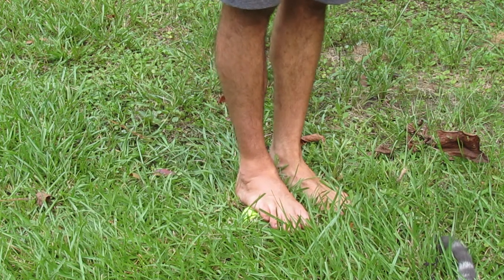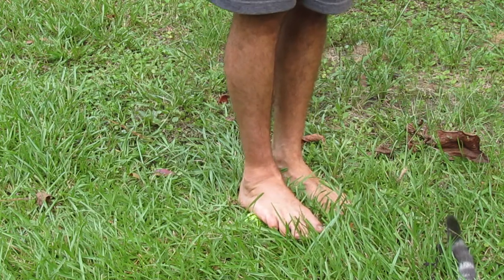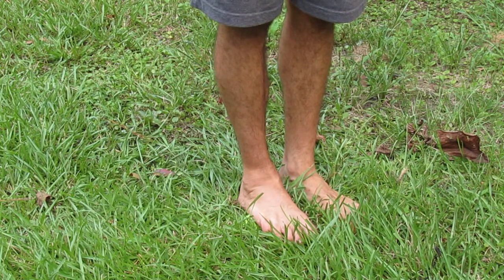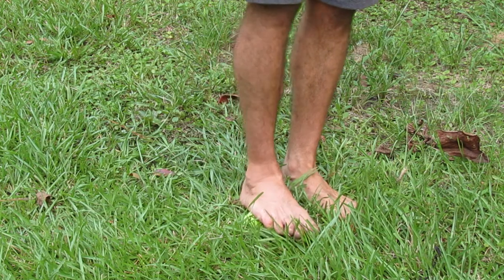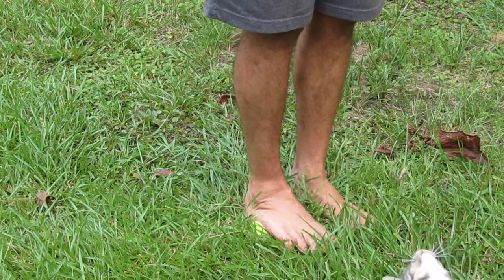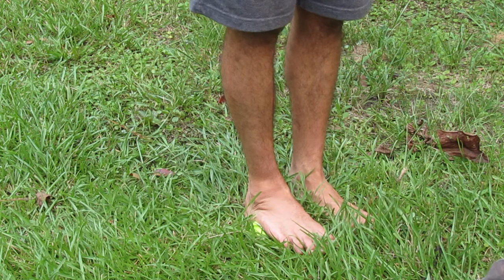I'm not gonna hold each spot for a full 30 seconds — that would make for a pretty long video — so I'm just gonna go through them. When starting, go from the ball of your foot and work your way towards the heel, thinking of your foot in four different sections: the ball of the foot, then headed towards your heel just a little bit, a little bit more, and finally the position closest to your heel.